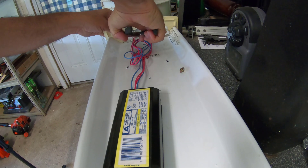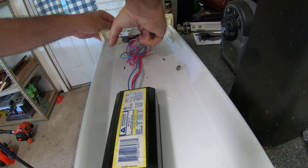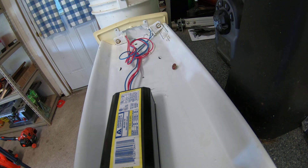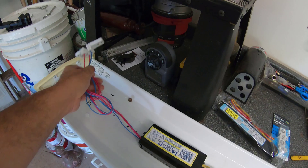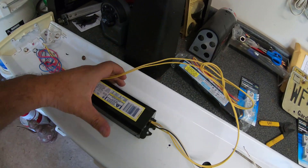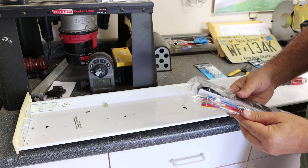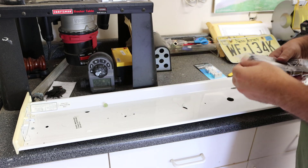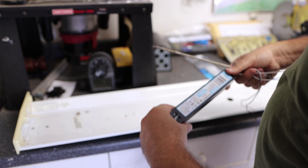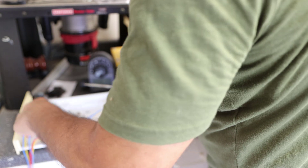So there you go — ballast out, along with the old lamp holders. I'm going to throw the old ones in the trash. Now, I do have to say the new ballast is way lighter than before. The old ones were bulky and heavy, but this one's super light.